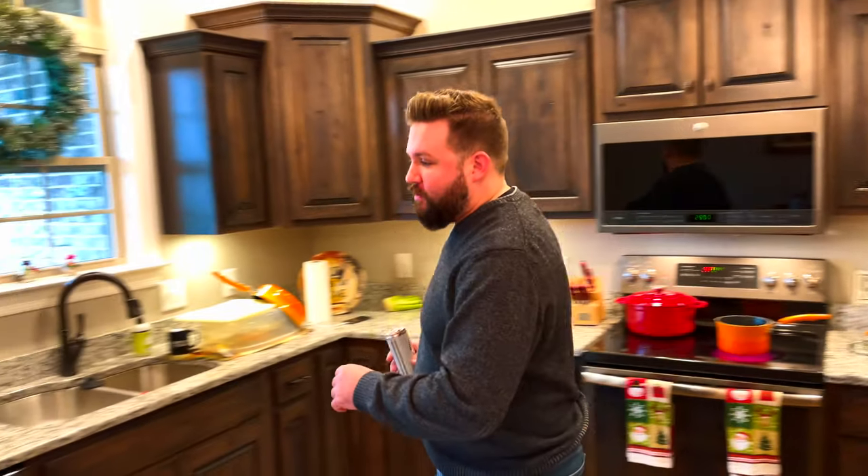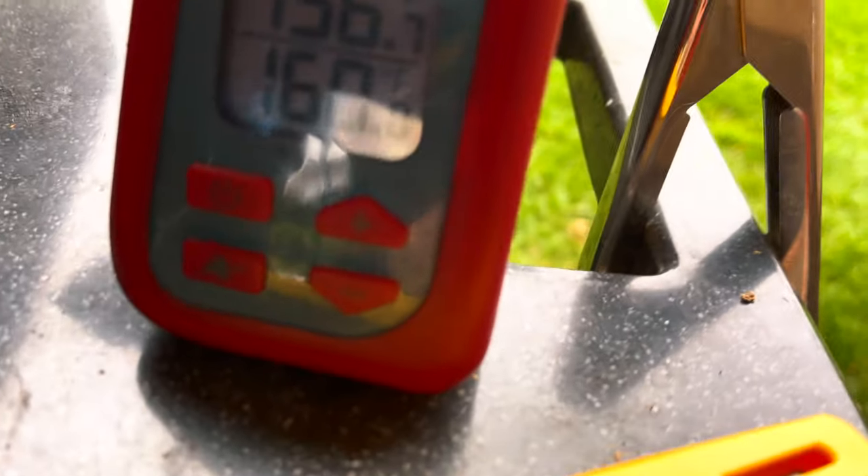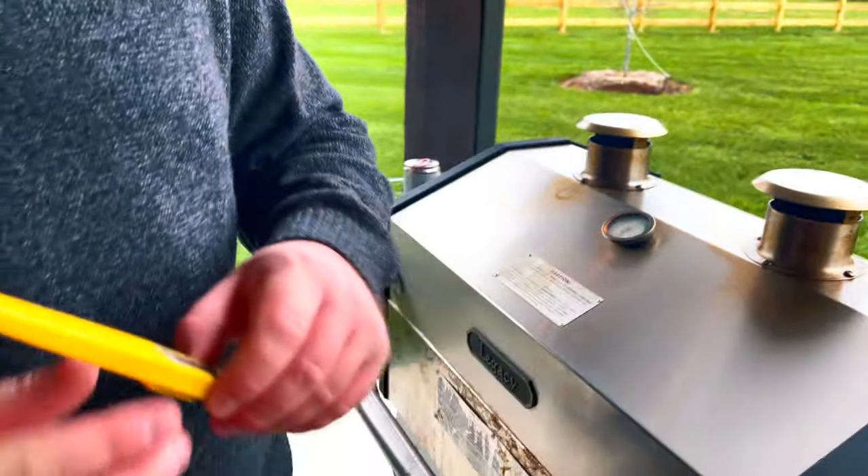Nobody really likes turkey so we decided to do chicken — now we need to step outside and see if this chicken's about ready. Normally you cook chicken to 165 degrees Fahrenheit, however if you want a nice juicy chicken you want to cook it to about 160, then take it off the grill, wrap it in aluminum foil, and it will cook up to 165 while it's resting. We have a temperature probe in the chicken — if you don't have one of these, you've got to get one so you know when your chicken is done. You don't want overcooked, dry chicken when all your family and friends come over. We also have a Thermapen which we'll use to check different spots to make sure the whole chicken is cooked fully.